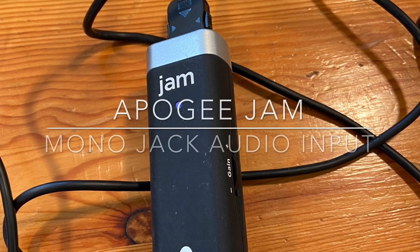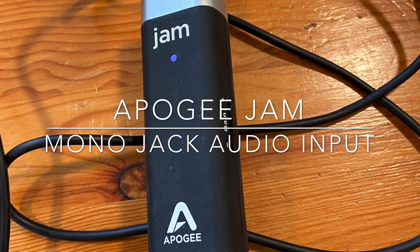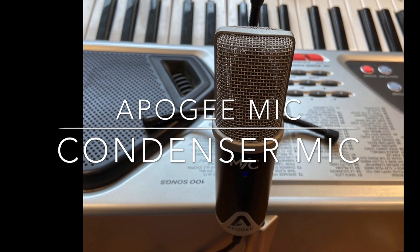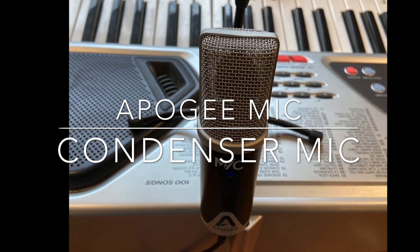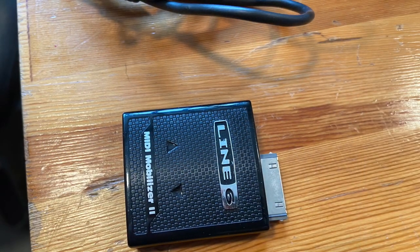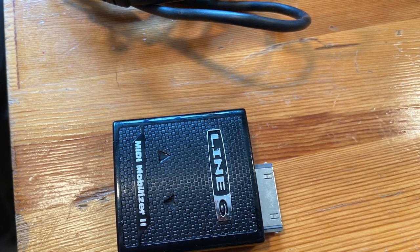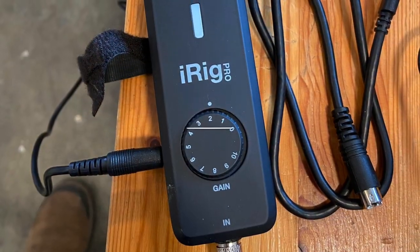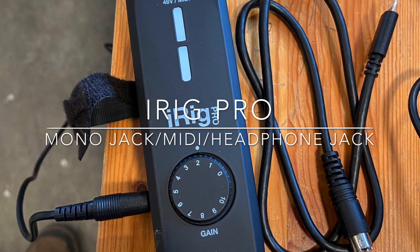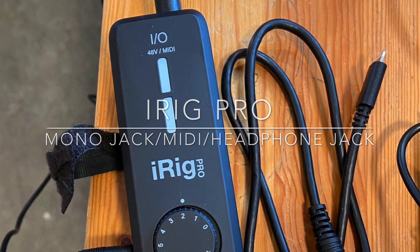I've had a similar recording setup for quite a few years. One of the main differences now is that I've got a powered USB hub and a splitter so I can power my iPhone. The old MIDI device I was using previously was called the MIDI Mobilizer 2, but it's no longer usable on the iPhone 11, so I've replaced that with the iRig Pro. With these three devices I can handle most of my recording needs and get pretty high quality.